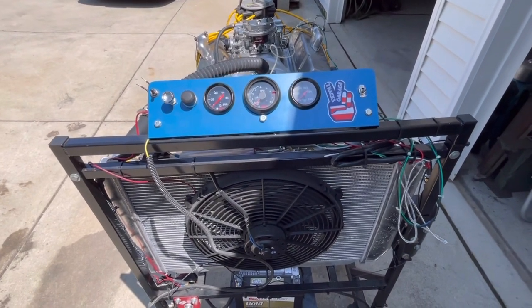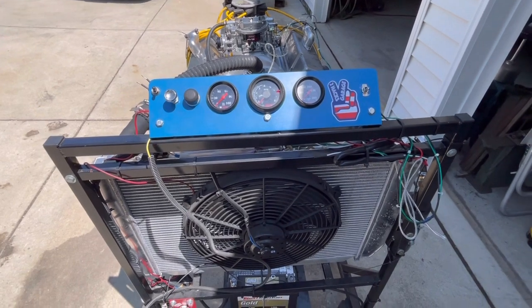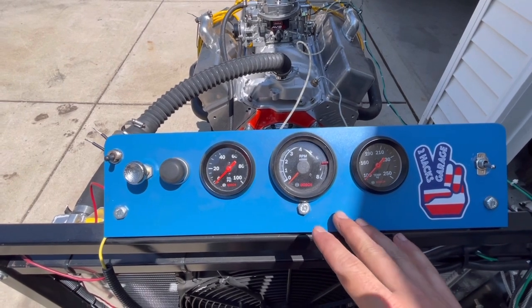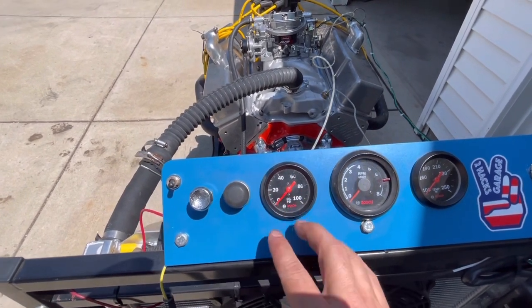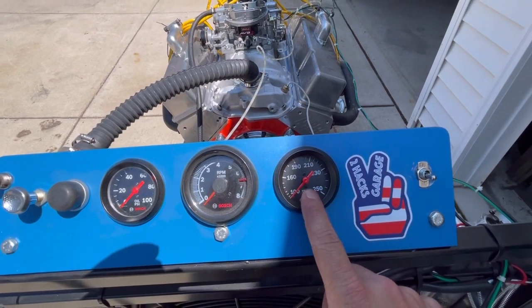Just like another car, this thing does have gauges. We're going to start off simple and show you that portion of it. With this we have what I consider the most important gauges. You have your tach — that's important to break in your cam. You have your oil pressure gauge — that's obviously extremely important. And over here you have your water temp — that's also important.